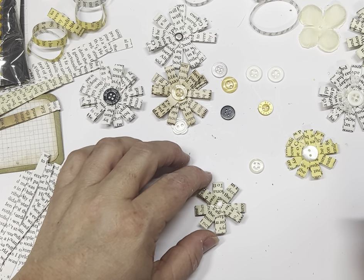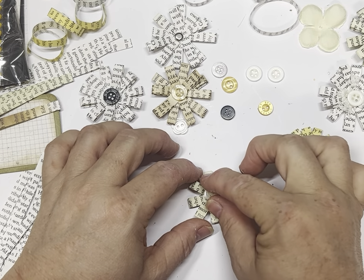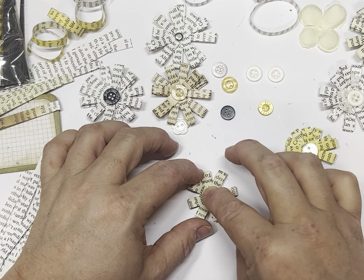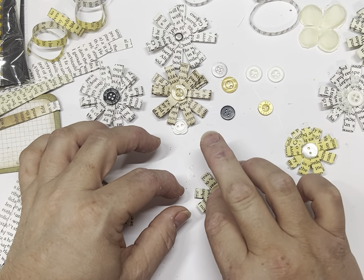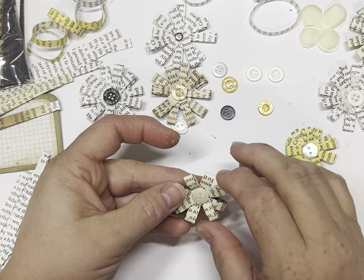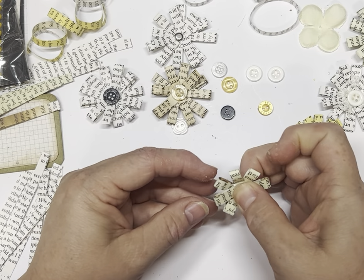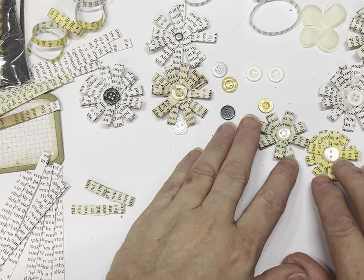I bought a bag of all different size buttons from Spotlight and I'm really happy with them because you don't normally find the little ones in too many places — here in Australia anyway. So it was good to get a mixed pack. And that's that one done.